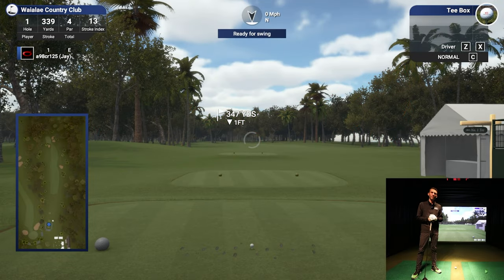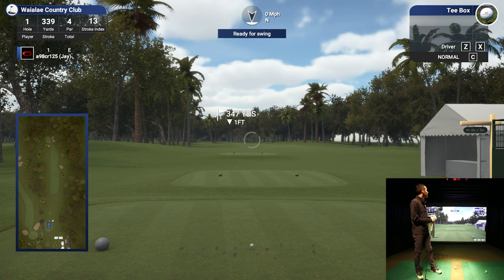Welcome back to Golf Simulator Videos. We're here today to show you guys the Sony Open out at Waialae Country Club. We're here with TGC 2019 and the Unicore IXO, which is the overhead stereo camera infrared golf launch monitor system.